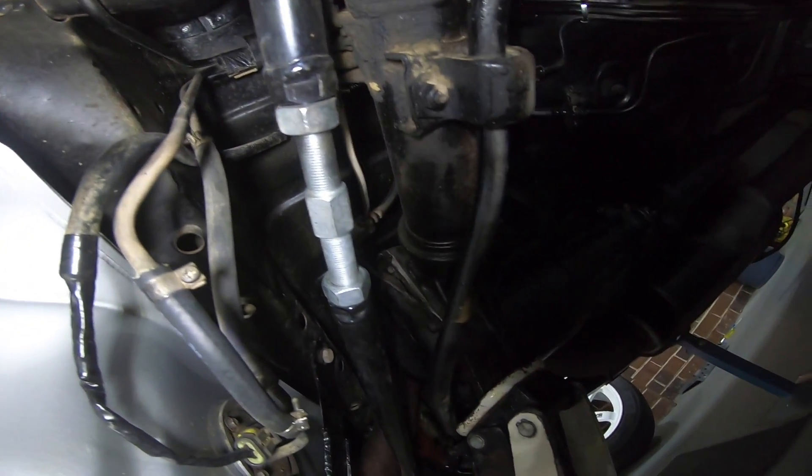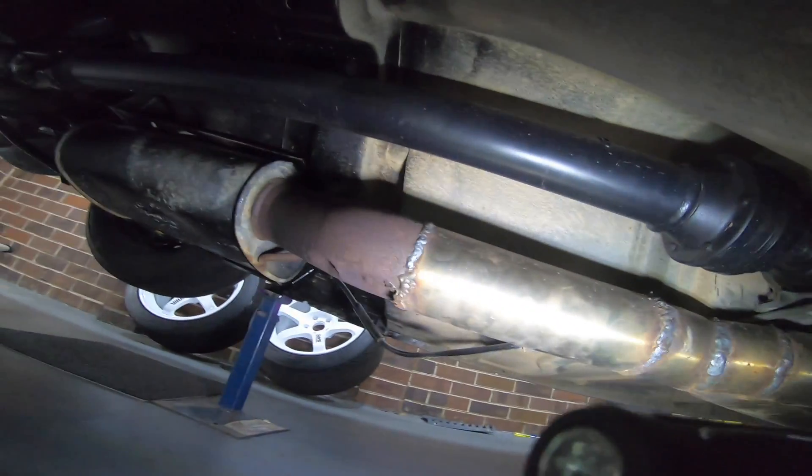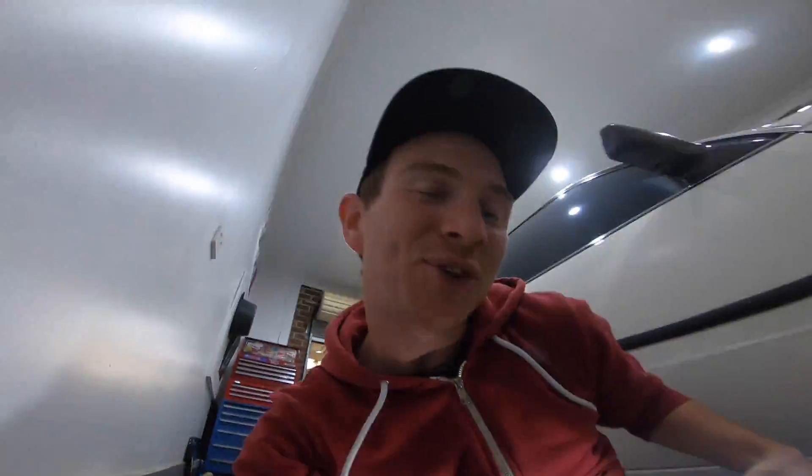Also having a look under this thing for the first time — as usual, surprises the sellers don't mention. Adjustable panhard rod, which is cool. Munro shocks, they look pretty old though. This exhaust — I don't know who welded it, but have a look at these welds, they're pretty average. Whoever made this exhaust, shame on you. Looks like something I welded.